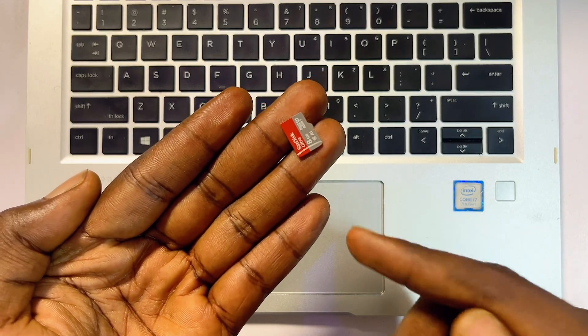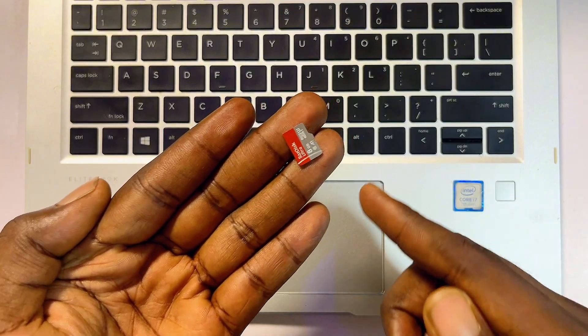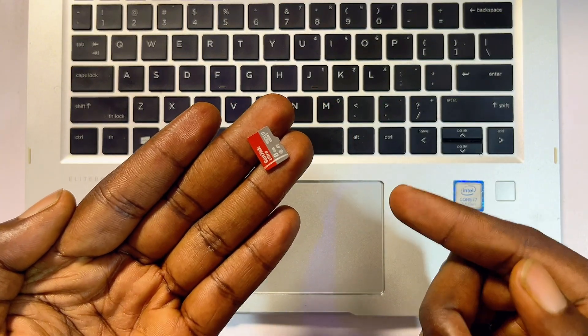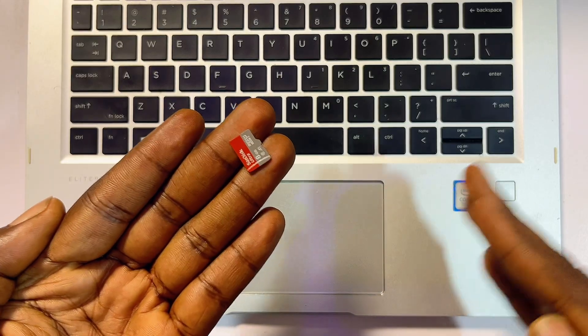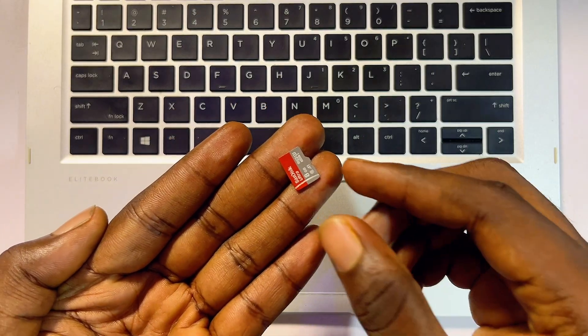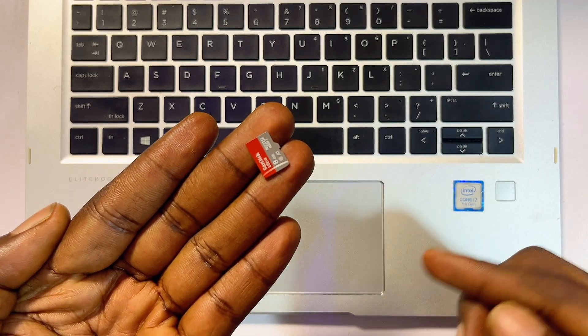Any type or capacity of SD card would work. Then, most importantly, you need to confirm the type of SD card slot that your laptop or PC accepts. For some laptops or PCs, you can directly insert your micro SD card as-is into your laptop or PC.